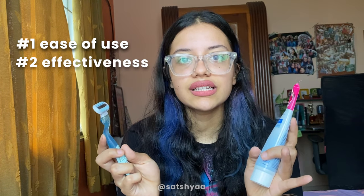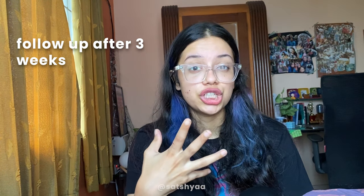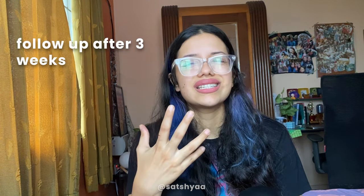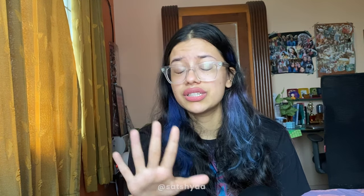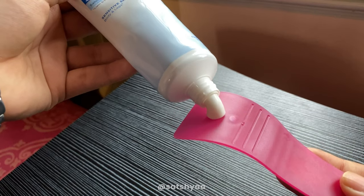I also want to do a follow-up test because when I shave, my hair grows back so fast — it's so stubbly and itchy, which is why I don't like shaving. I want to see if the hair removal cream works better at delaying hair growth.